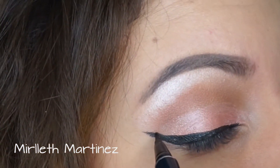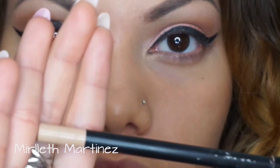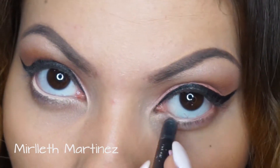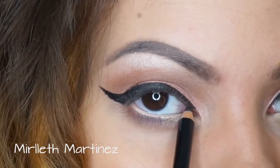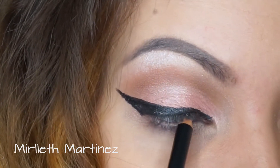Once the eyeliner is finished, I'm moving on with a nude pen by NARS and applying that on my waterline. Then with a black pen I'm going to tight-line my upper waterline and apply that black pen up there for a thicker illusion of an upper lash line.